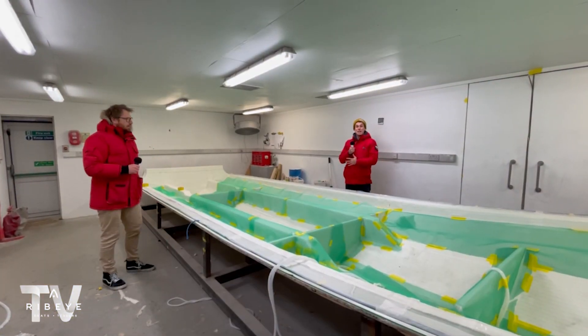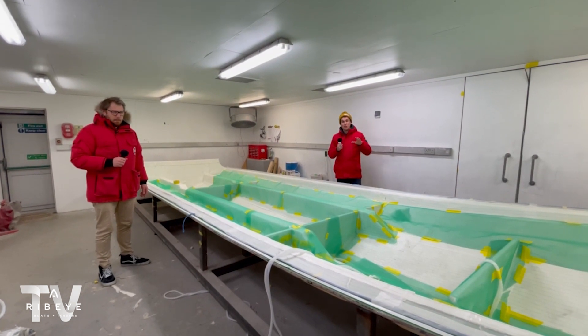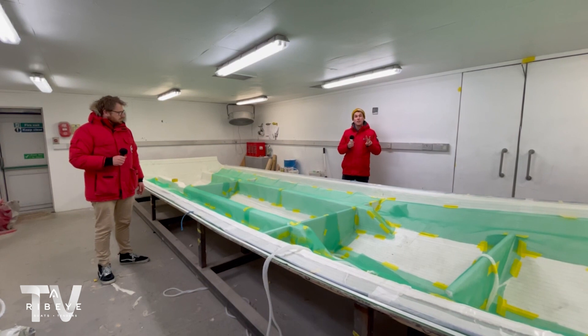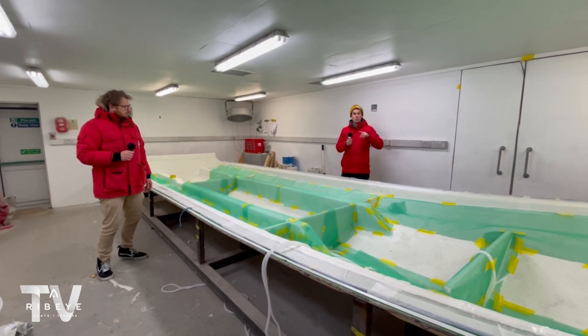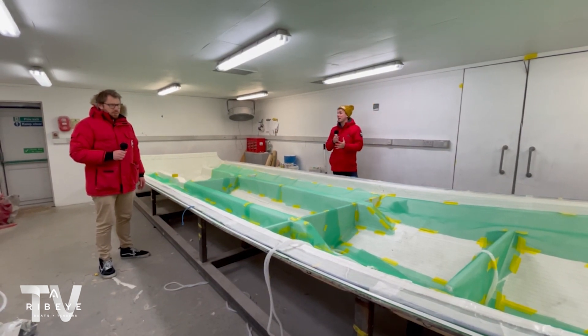Hi guys, Ross and James at Ribeye Boats again. It's another episode of Follow the Build, and on this episode we're starting the journey for two 941s that we're building for our client. One of the boats is going to be used in Wales, at Sulcum. The other one's going to Bermuda. So we're down in our UK composite facility, James.